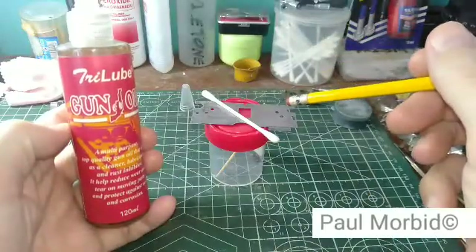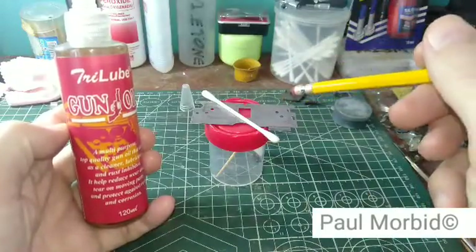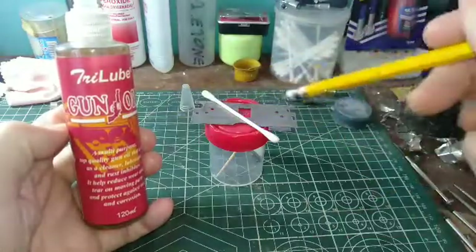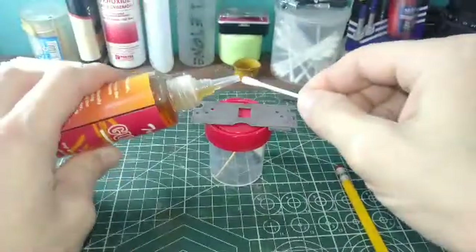I've already taken that part out of the acetone, wiped it off, got it clean from any debris. It's going to rust so I'm going to go ahead and put some weapons oil on it.